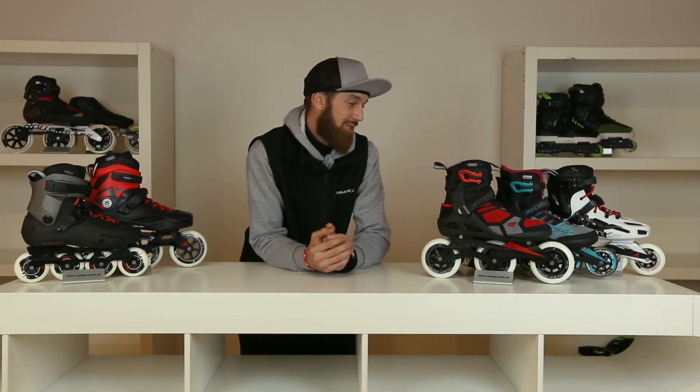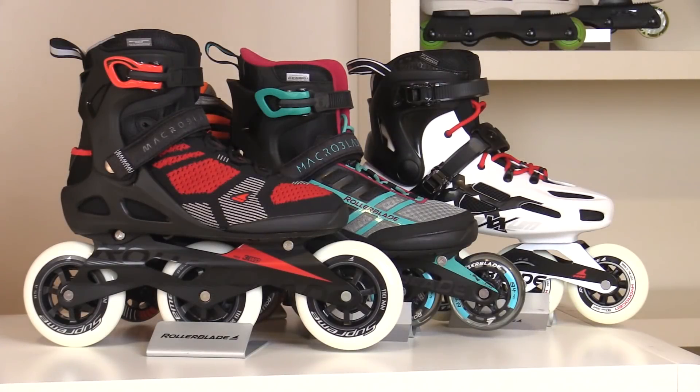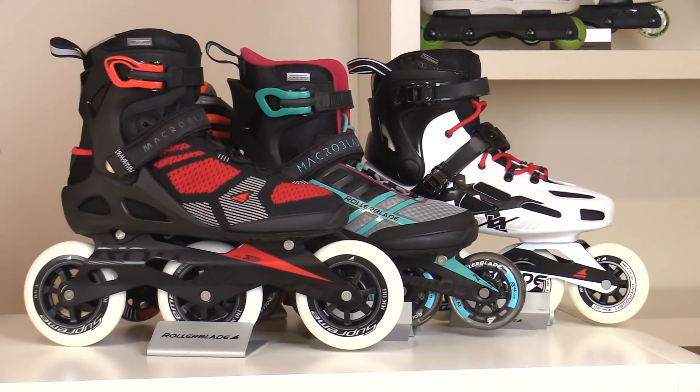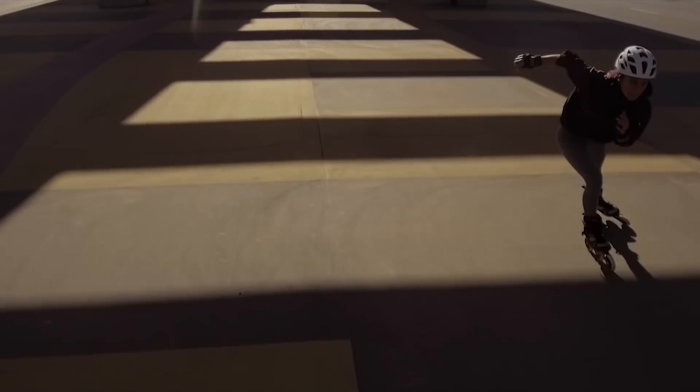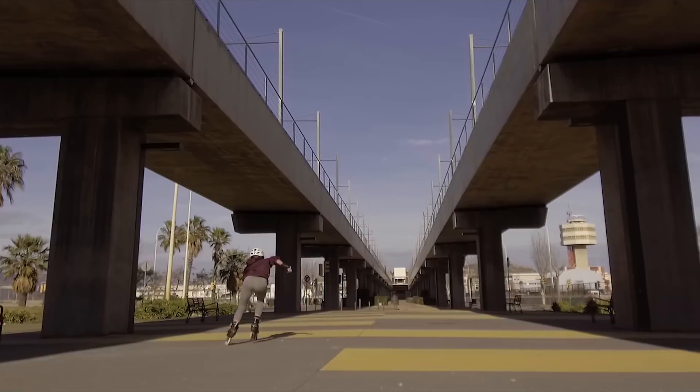So now moving to the Xfit range. Here we've got a variety of skates which are really good for keeping fit and for getting around town. They come in a variety of different soft boots and hard boots and also a variety of different wheels, all with aluminium frames.